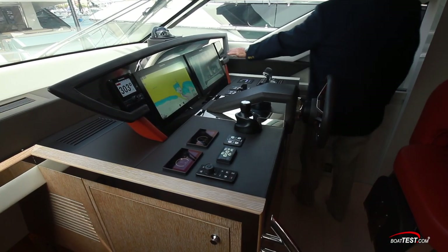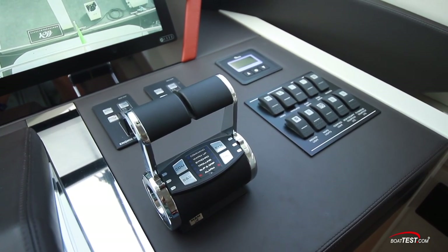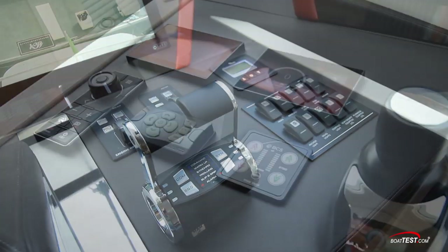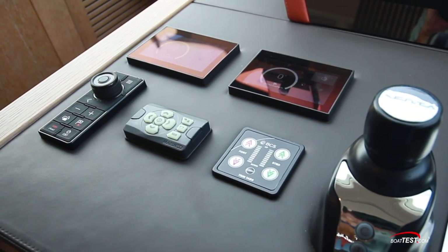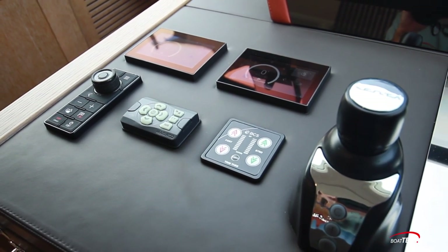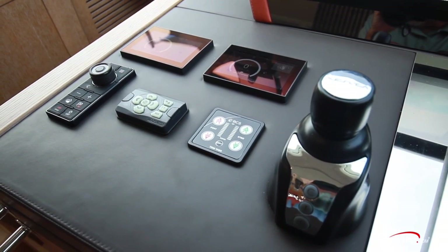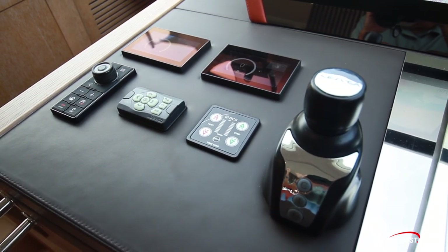A tri-data display is next. Below are the windless controls, engine start stops, the engine controls, and electrical switches. To the left are dual controls for each of the two SeaKeeper stabilizers, the control for the displays that should be accessible from the seated position, the spotlight remote, trim tab controls, and the joystick linking the thrusters with the mains.